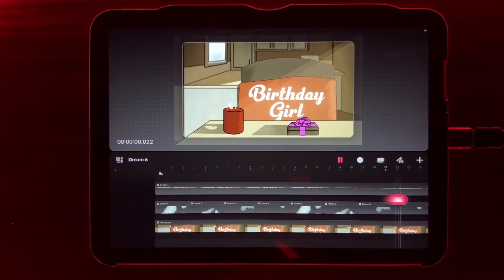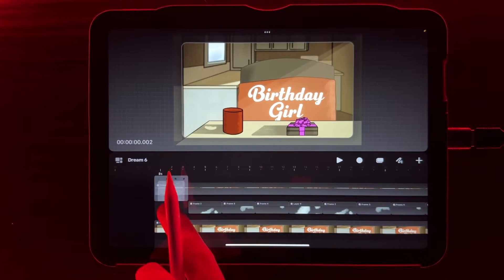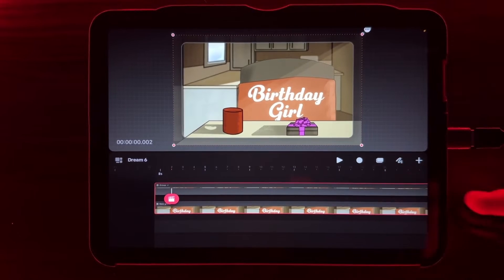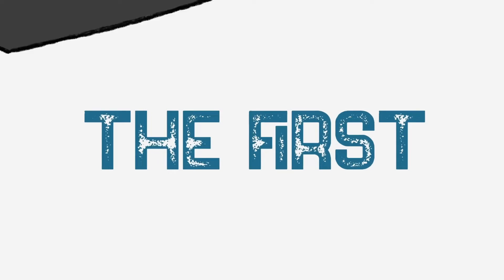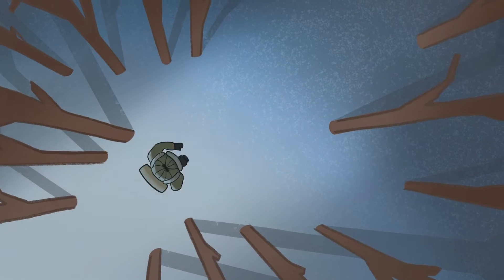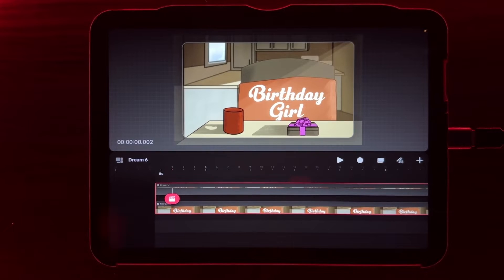I'm going to be doing frame-by-frame within Procreate Dreams at 24 frames per second. I uploaded some basic imagery — the chair and background are all in one layer. This was for one of my latest animations called The First. It's a story of an elderly gentleman who recently lost his wife. It's her birthday, and this is his first birthday alone, about his journey and memories, as well as the surprise ending.